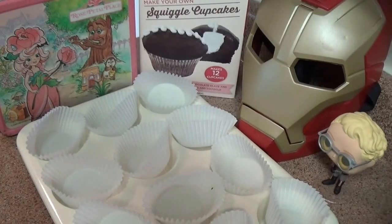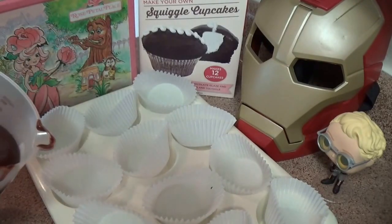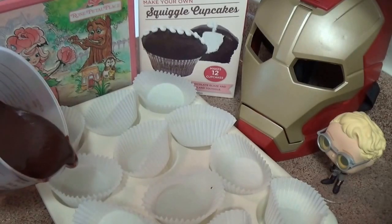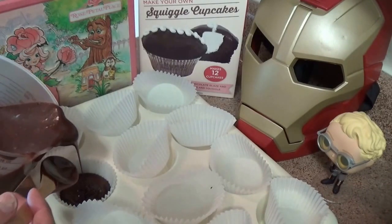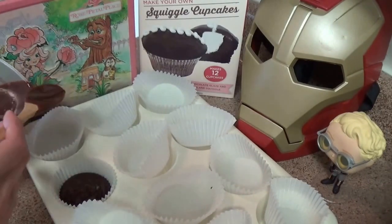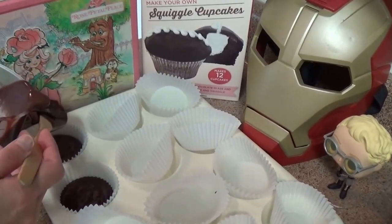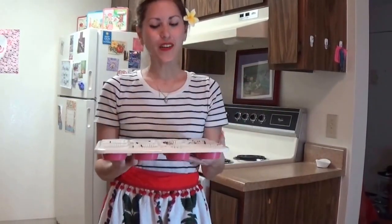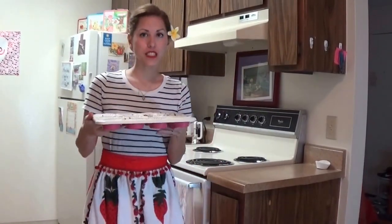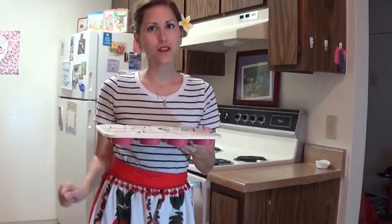My mix is ready to go. What's nice about this kit is that it comes with the cupcake liners. I'm just going to pour some in — they wrinkled a little bit in the box, but that's okay. Fill them about 2/3 full because they will rise. I have all the cupcakes ready to go and I'm just going to pop them in the oven at 350 degrees for about 17 or 18 minutes, or until the toothpick comes out clean.